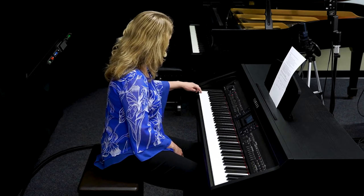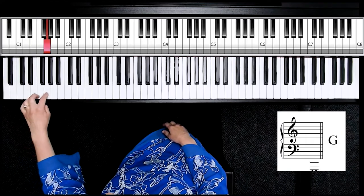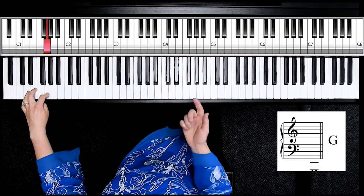So we have A, B, C, D, E, F, G. When you get to G, it starts over with A.